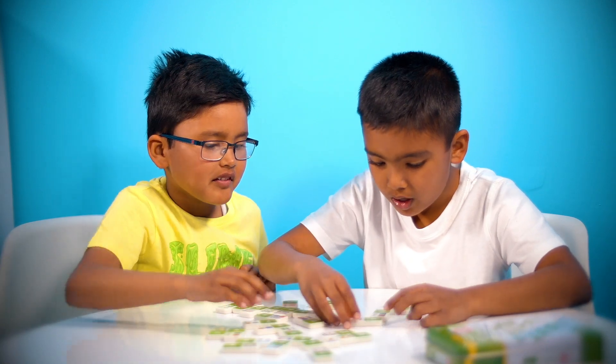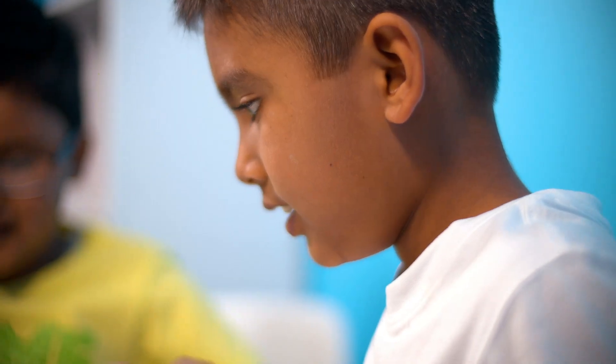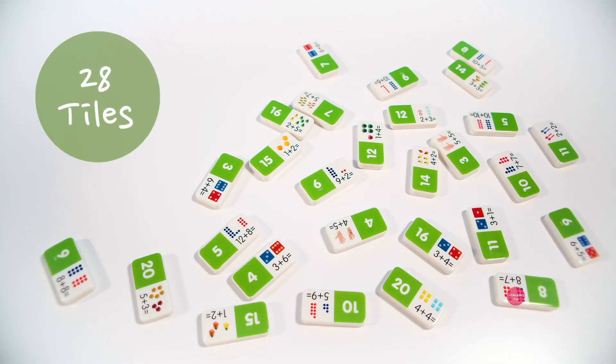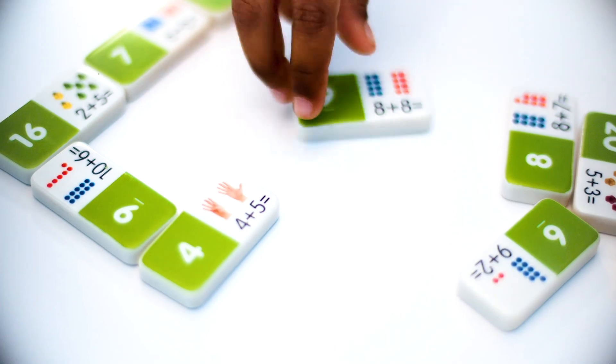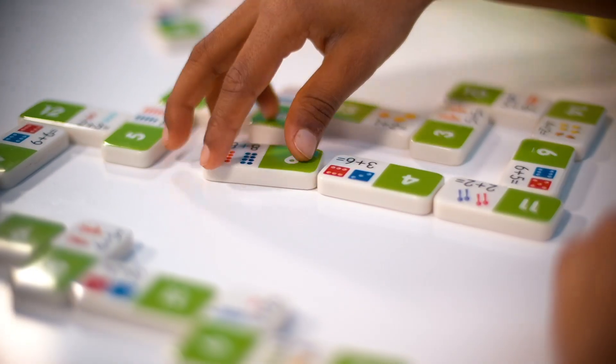Improve your mathematical problem-solving skills with Junior Learning's Numeracy Domino Range. Each set includes 28 domino tiles and a collector's tin for storage. Kids will love the interactive approach of this activity. Not only will they gain critical numeracy skills, but they will have so much fun.